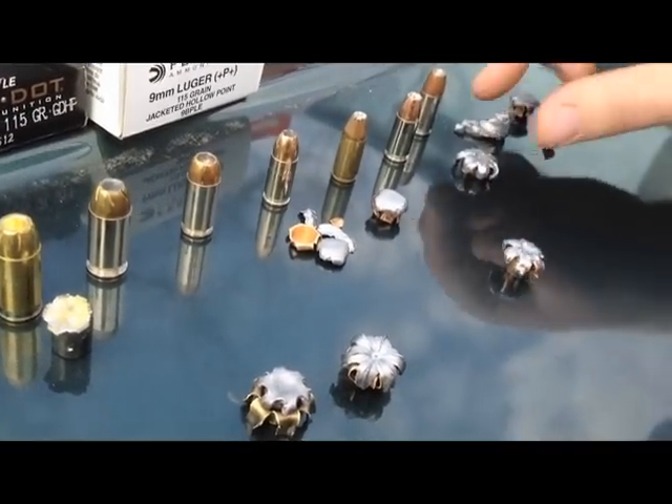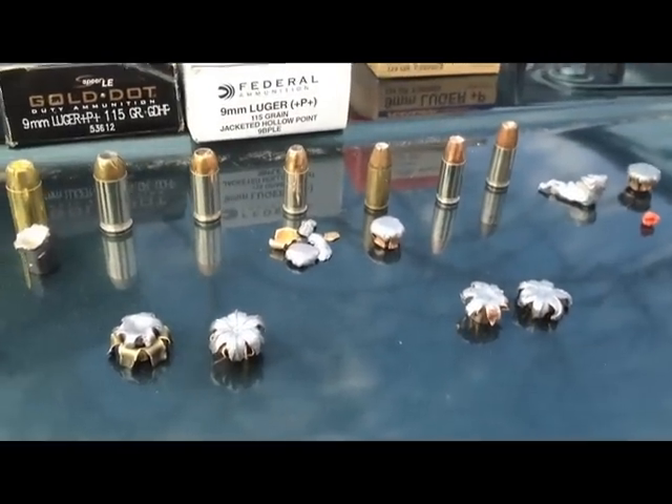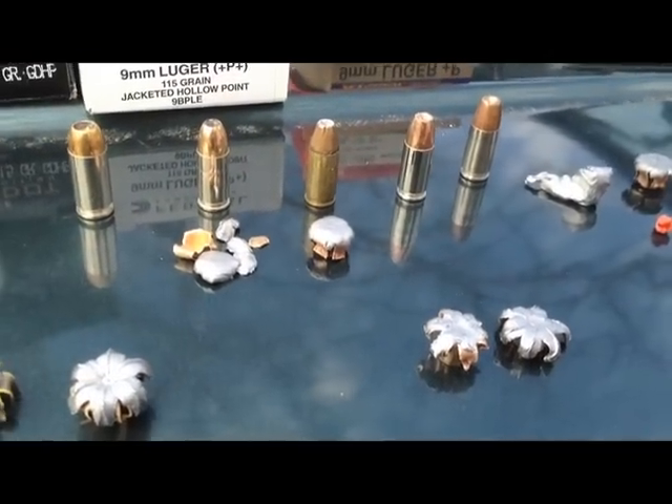For the nines, the Ranger — awesome. And as you can see compared to the Speer Gold Dots, really solid work. So that's all.